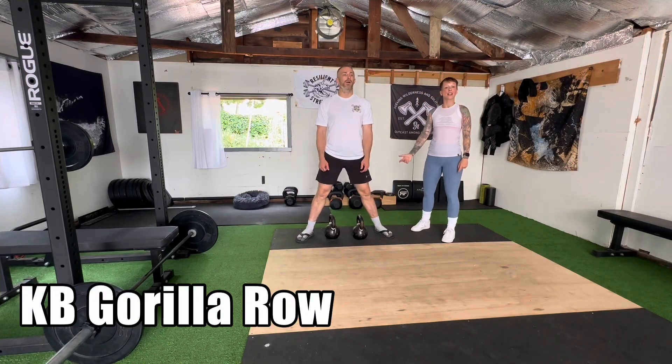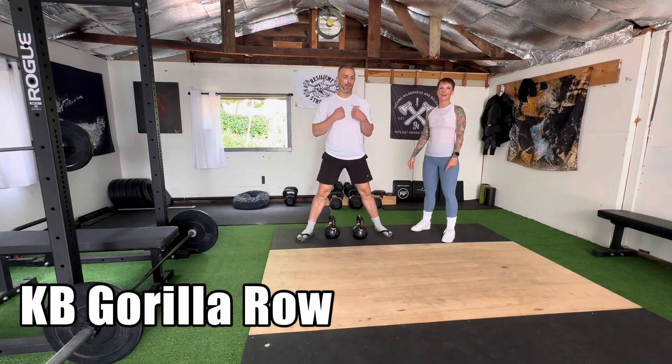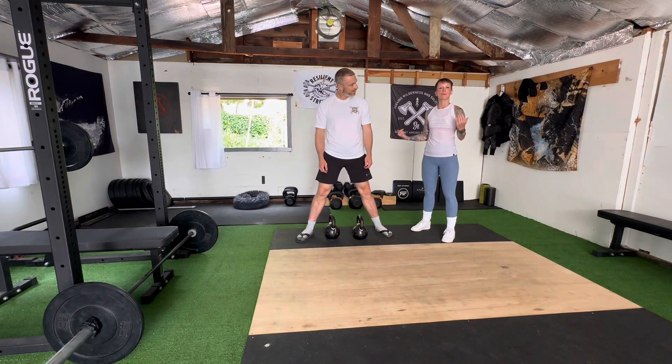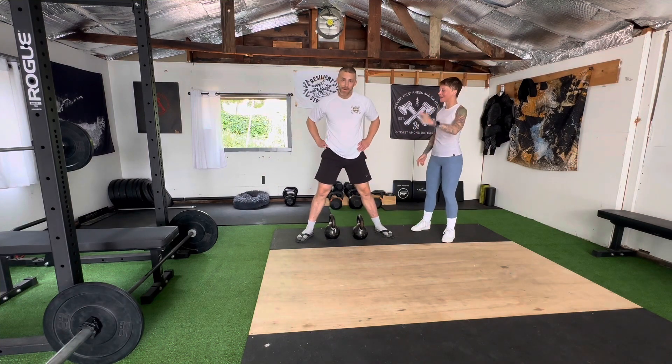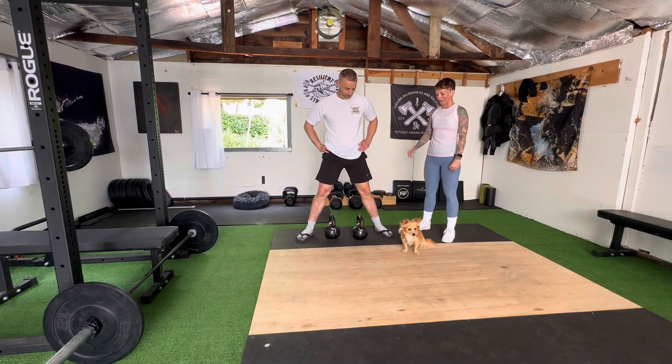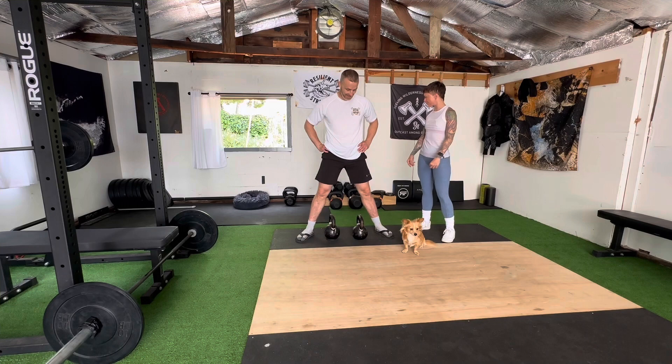All right, so this is a kettlebell gorilla row. We just built this demo gym last Sunday, and we only have extremely heavy 45 pound kettlebells, which I actually just found.